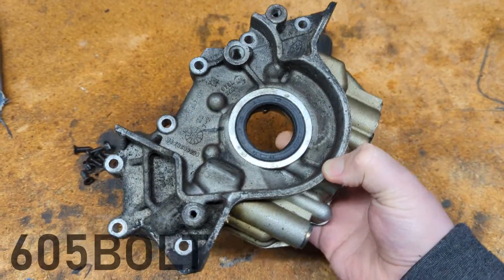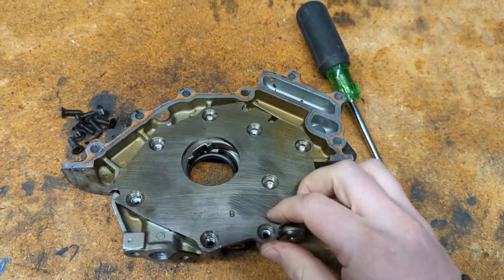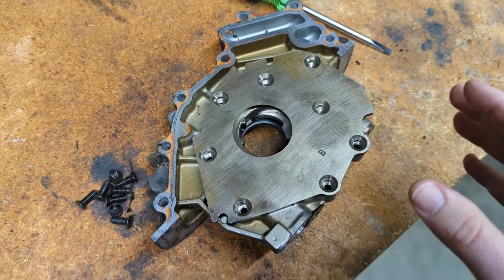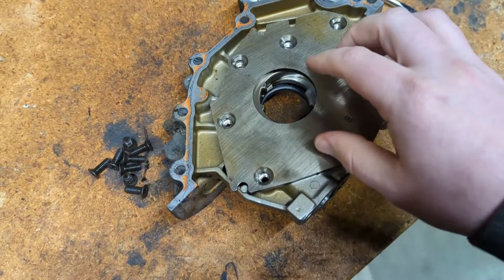This is an oil pump from my SVT Focus. It was run out of oil at one point. It's a Gerotor style pump — that's what it's called. This is pretty modern. This is how most new Fords and new vehicles in general have their oil pumps.